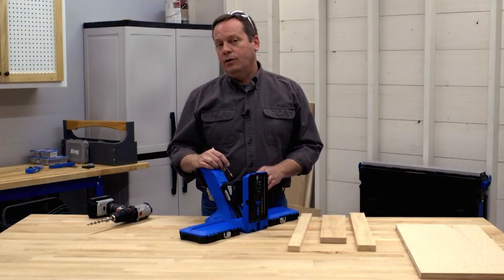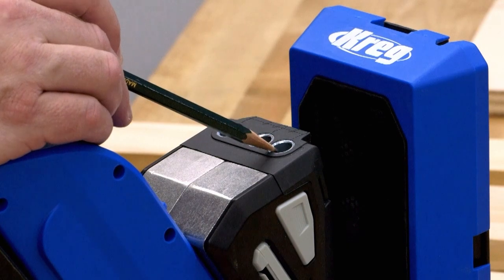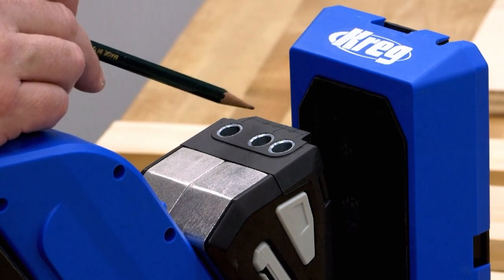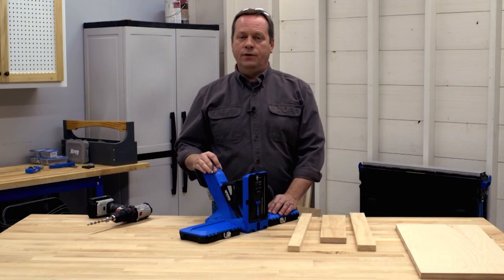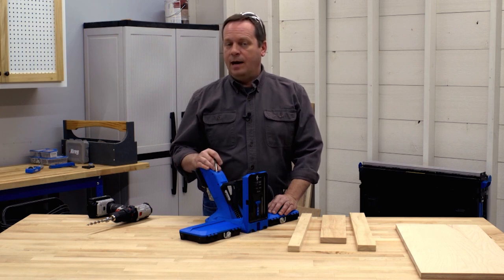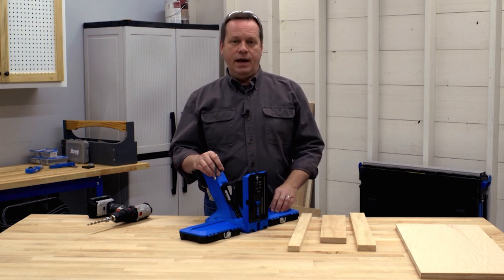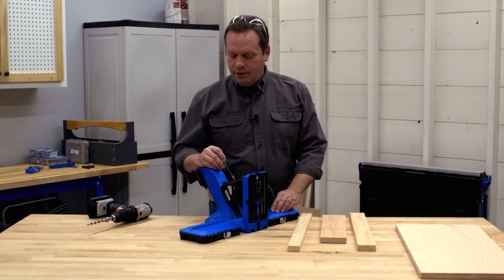When you look at the drill guide on a Kreg Pocket Hole Jig 720 or 720 Pro, you'll notice that the guides aren't spaced evenly. Two are set close together and the third one's further away, plus there are some lines molded into the top of the drill guide block. This might seem confusing at first, but it's all done for a reason. By having different spacing options, you can be sure that you'll space the pocket holes at the best distance from one another when you're drilling into the end of a board.